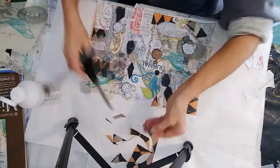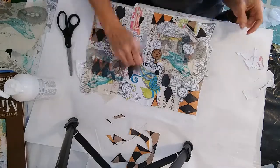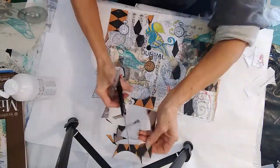At this point it's looking pretty good. I just want to add a few more of the darker color — the orange with the black diamonds.